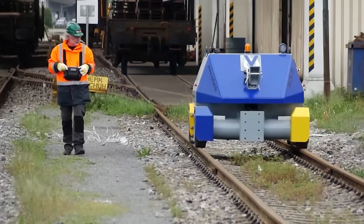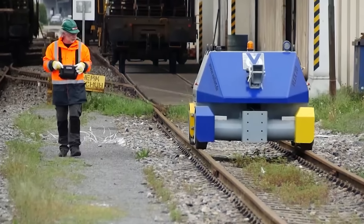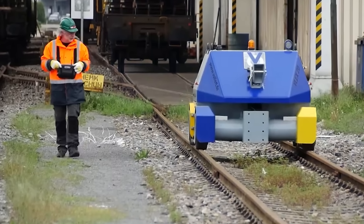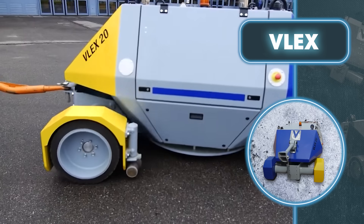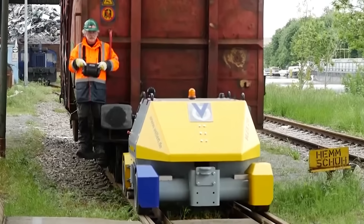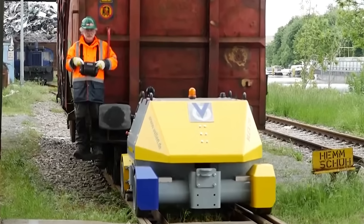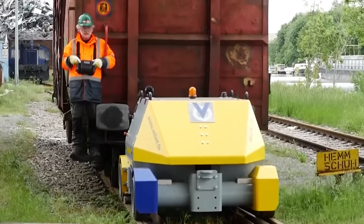Speaking of mobility, the VLEX boasts excellent maneuverability and a small turning radius. These properties, along with other handy features, make it a great choice for different work conditions, ensuring efficient performance. An important aspect of the VLEX is its intelligent battery charging system. The battery gets its juice from a high-frequency charger with precise control, and a bit of air circulation helps speed up the charging process.